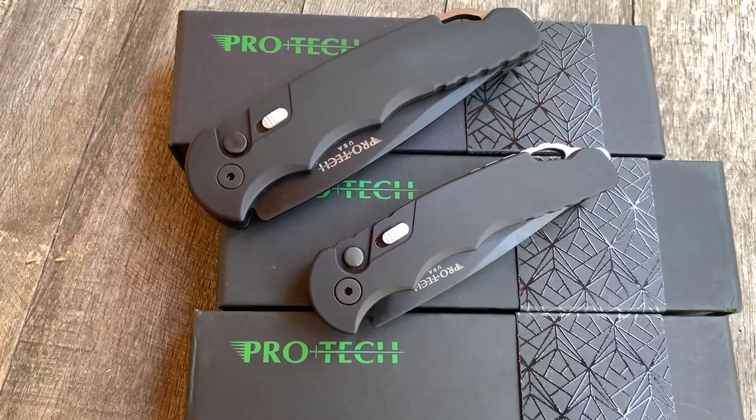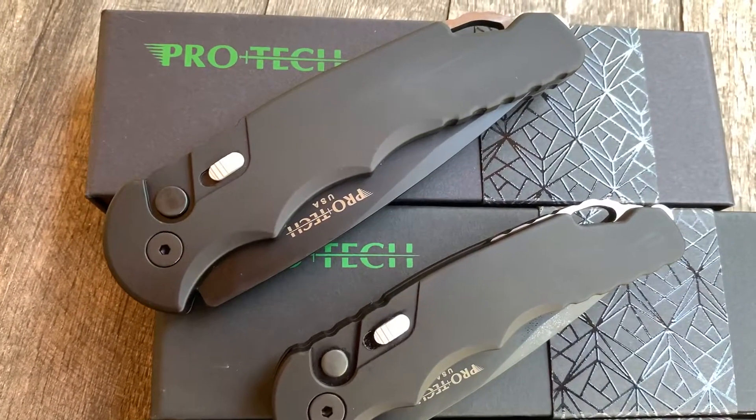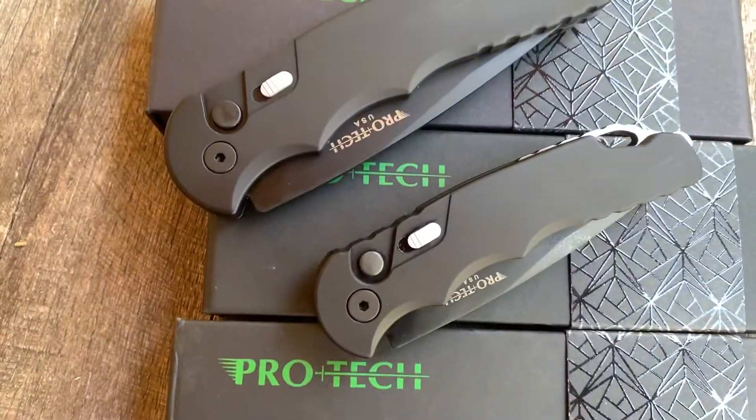Hey guys and gals, thanks for checking out another GearBarrell.com little overview video. Here we have a set of Pro-Tec TRs. Top one's the TR4, larger, and the bottom one's the TR5.